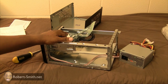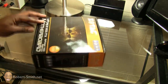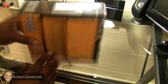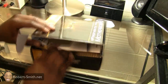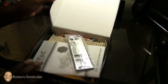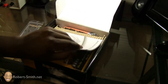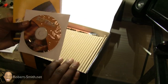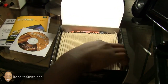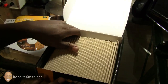Here we are with the motherboard. I have this on a different surface — one that has little or no chance of creating static. Let's go ahead and get started unboxing this. This piece here is going to actually mount on the back of my computer case. We have some manuals, some software and drivers, and here we have a SATA cable. I believe underneath this is probably going to be the motherboard.